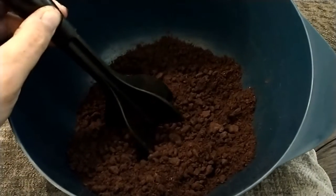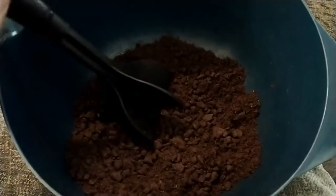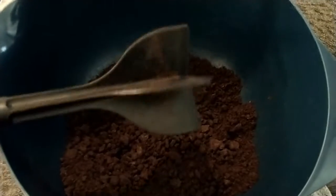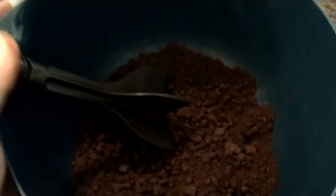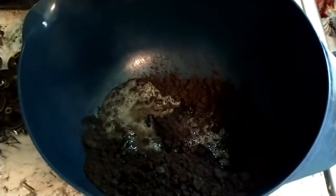First off you have to crush your 24 Oreo cookies, taking out the cream of course. You can do that in a food processor — unfortunately I don't have one so I'm actually just grinding them up with a ground beef masher, crunching them into a fine dust that we will make into the crust of the cheesecake. Pour a fourth cup of melted butter in with your cookie crumbs and then mix until well blended.